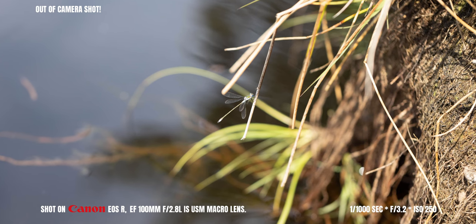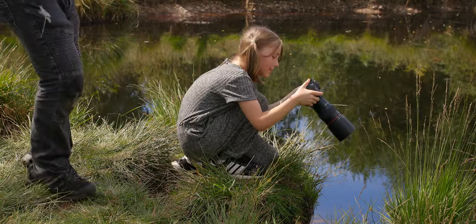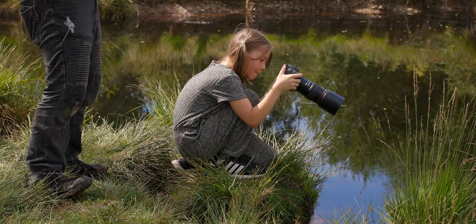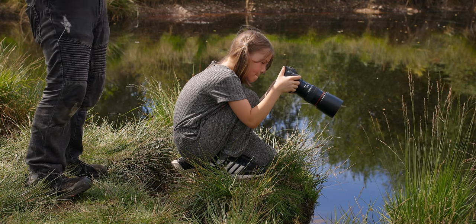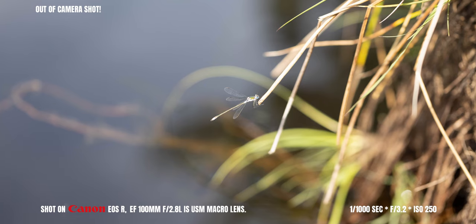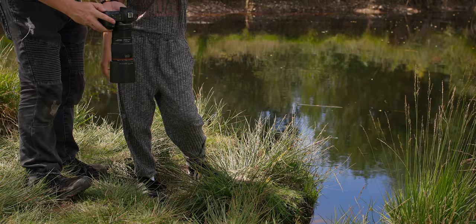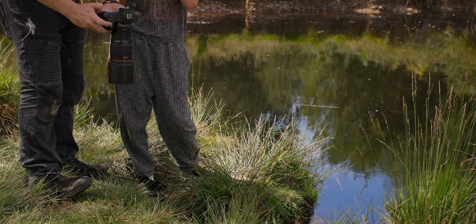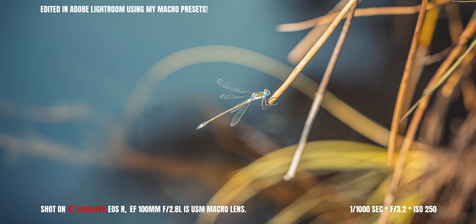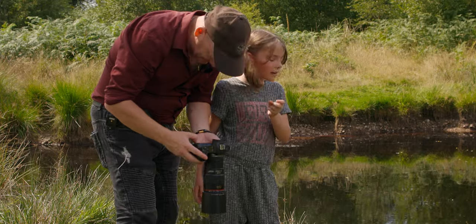I did it! I did it! Did you get it? I'll do it again. I did it! If I have a crop it might be okay. I can take another.